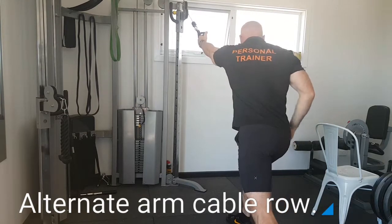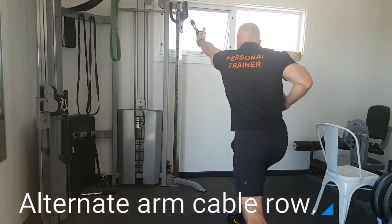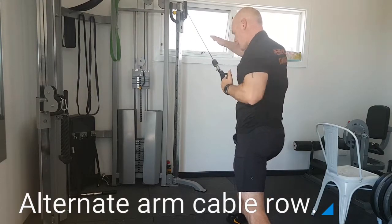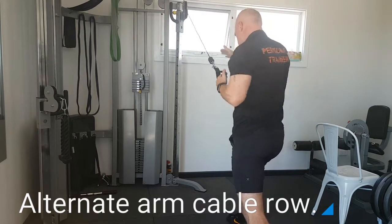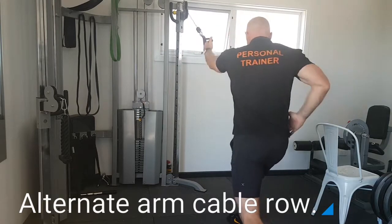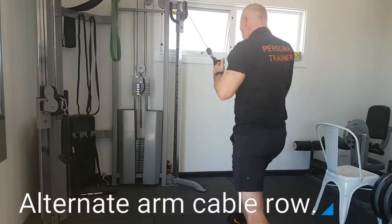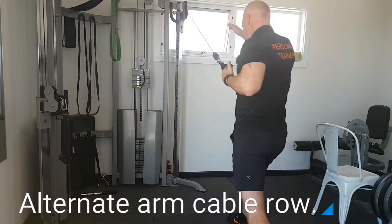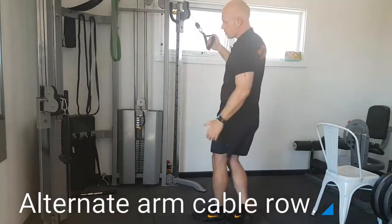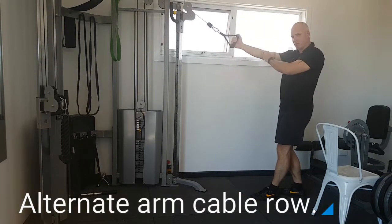Start with a full stretch, rotation, then drive back — drive the elbow back, full reach forward, drive back. Do your day-to-day amount of reps as a set, and then switch to your most dominant hand.